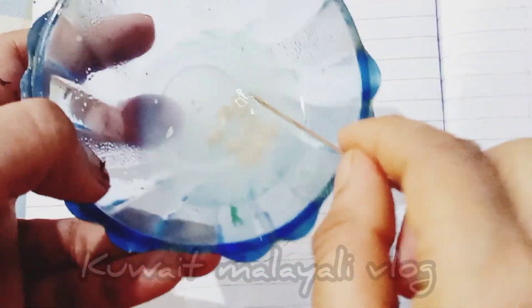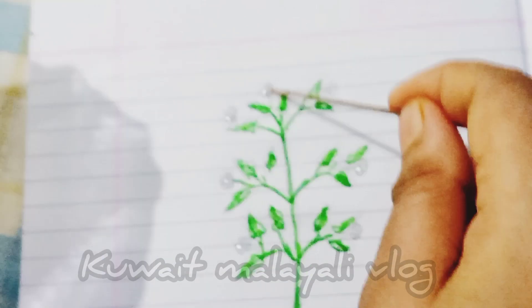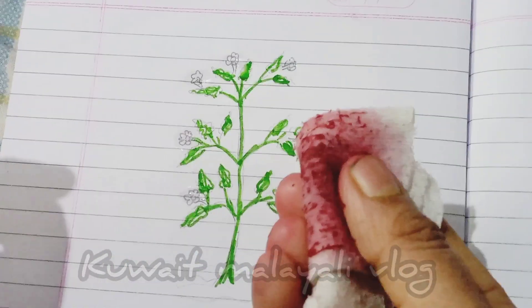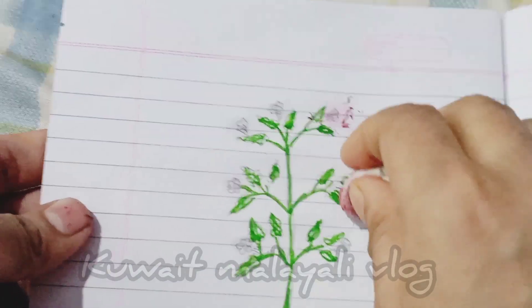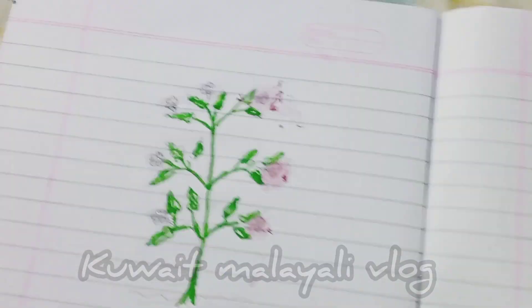Then take a stick and dip it in lemon juice, and paste it on the portion of the flower. Rub the portion of flowers in the picture gently with the cloth already rubbed with hibiscus flowers. You can see the magic — the flower part becomes reddish.